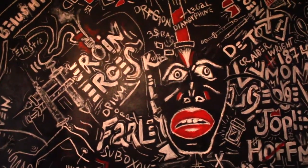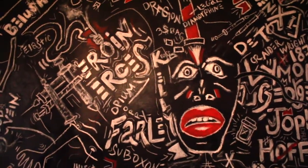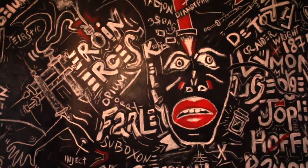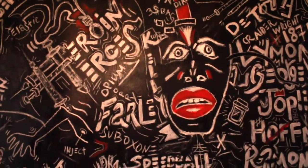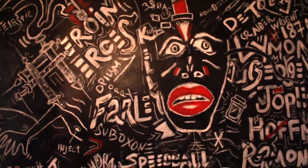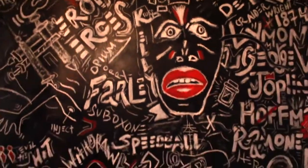This is a painting by Preston, an artist, a painter. This is done with pencils and acrylic and chalk. This one is called Heroin Heroes by Preston.